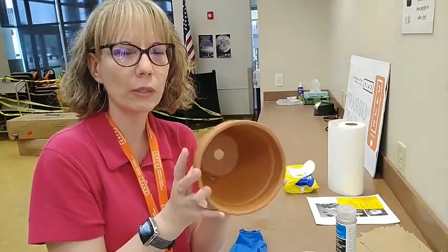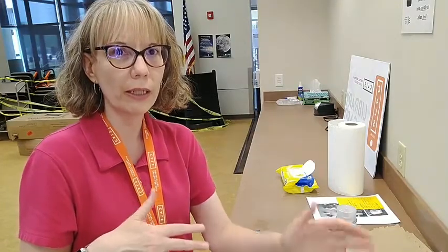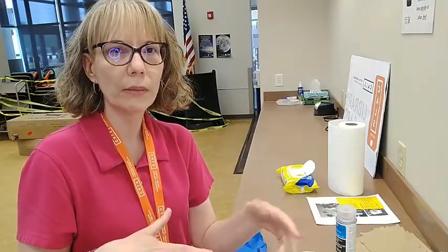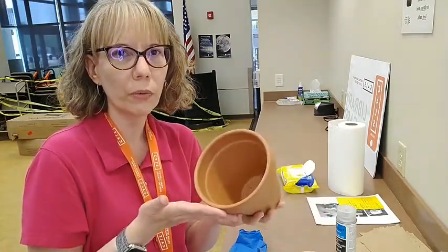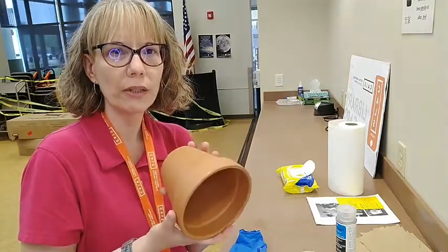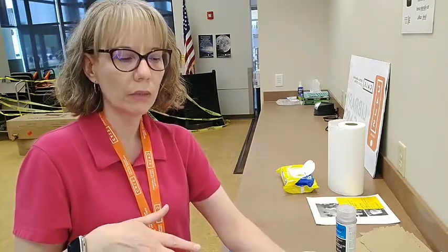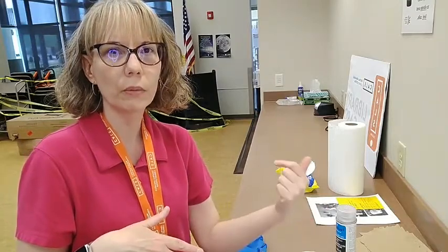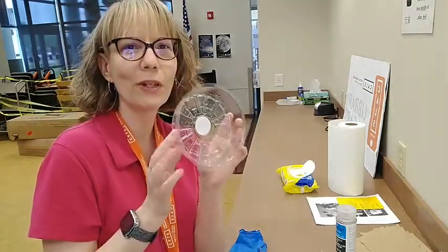It's a six-inch pot. The reason we're doing six inches is next week, if you want to sign up, we're actually going to be planting basil in our terracotta pot, and that's the recommended size for basil. So if you decide you want to do that program next week, just call and sign up. If you didn't already get a terracotta pot this week, I will get more for next week.